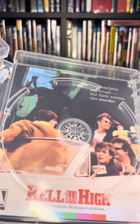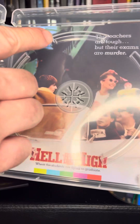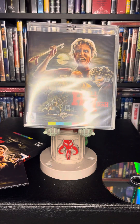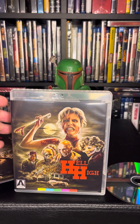And there's the back artwork. The teachers are tough, but their exams are murder. But yeah, that's the unboxing here. Thanks for watching — be sure to like and subscribe, and also leave a comment. Let me know if you like this movie, and let me know if you want to see other Arrow releases. Thanks for watching. Cursed Vault Video is out — rock on.